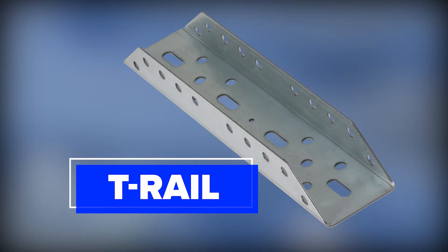T-rail mounting brackets are also available with multiple attachment points for T-rail mounting and can be easily installed for header, rafter, or ceiling mounted T-rail operators.